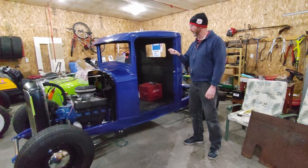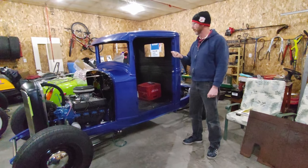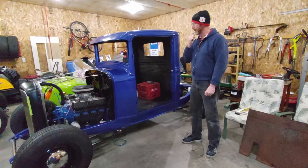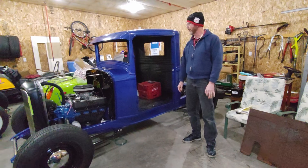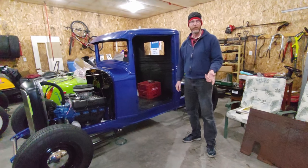Again, it's another thing where we weren't doing the YouTube videos when we were working on it, but I've got lots and lots of pictures and pieces of sheet metal that I fabricated for it. I'm going to describe what we did.